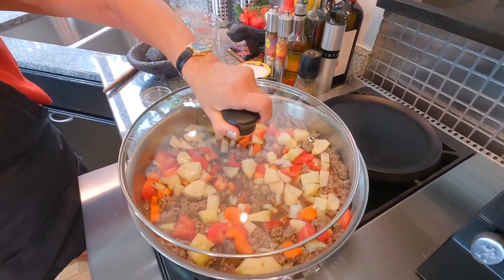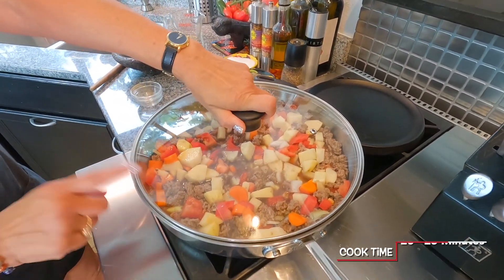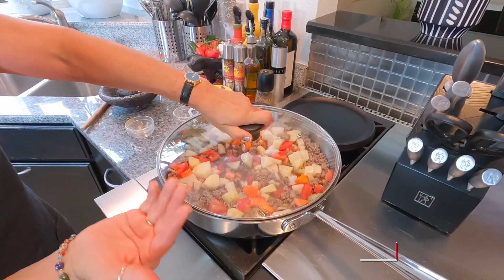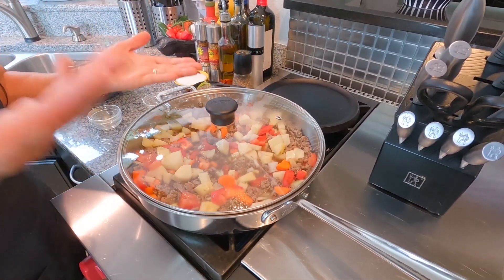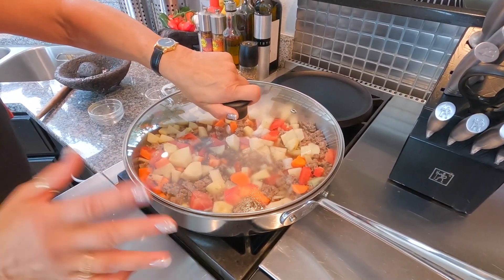Now let's get started on Chabelita's rice. This is going to cook for about 20 to 25 minutes. A quick pointer — I have a gas stove, so if you have electric the time will vary, so let's say 25 minutes to be safe.